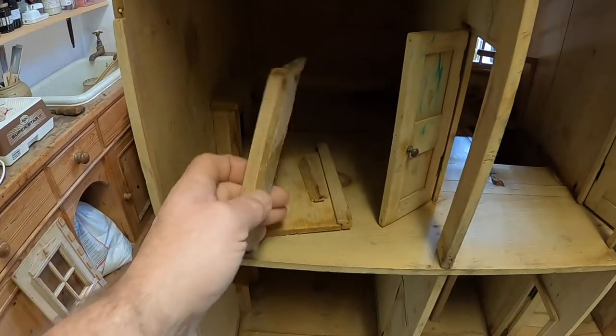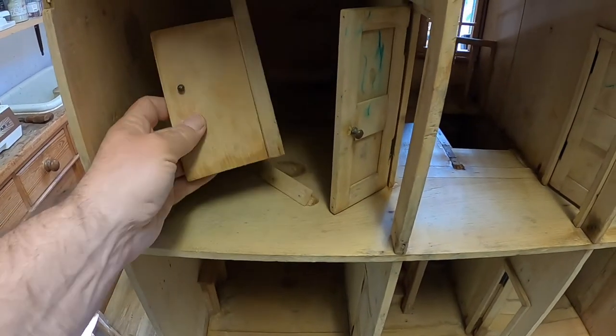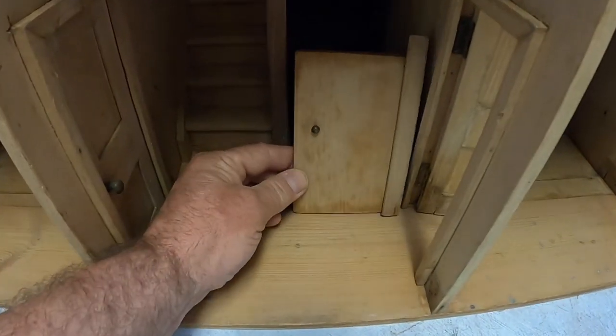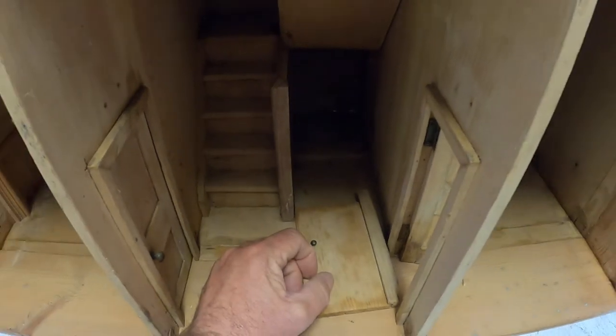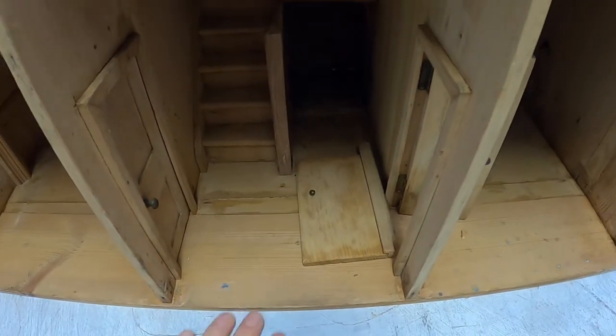I then have got this little mystery — I'm not quite sure what these are. I think that's the door for the hall cupboard, believe it or not. All right, coming to go.